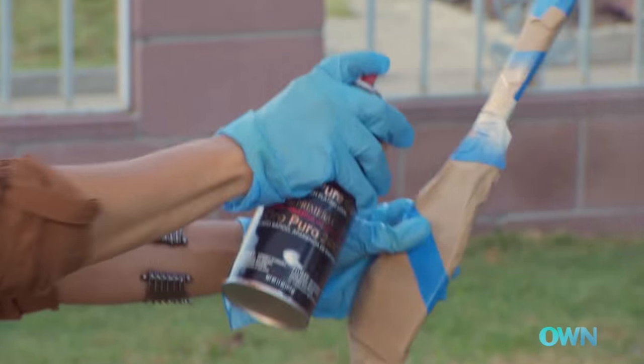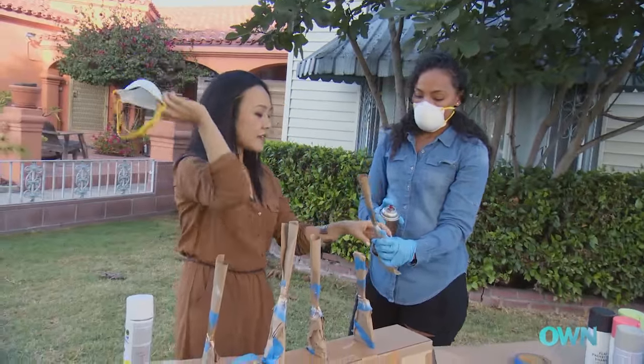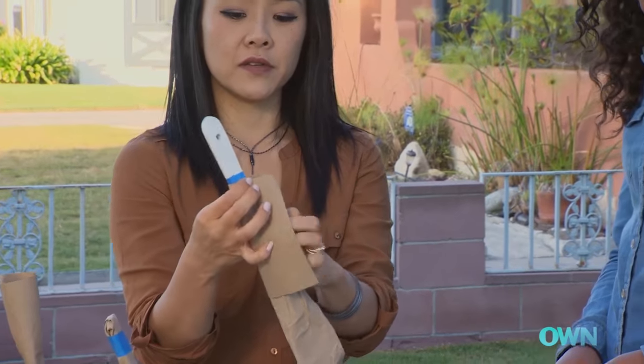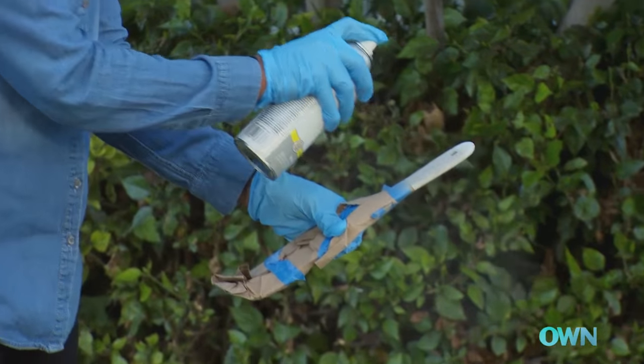We're just going to take this gold — it's like a thin gold band. Take this off, see where the gold is, and just kind of wrap it like this. We'll do the same thing as before with just some light coats.